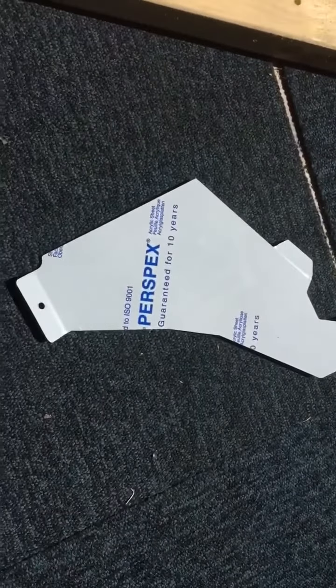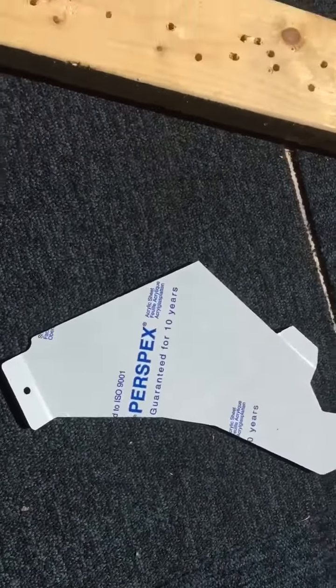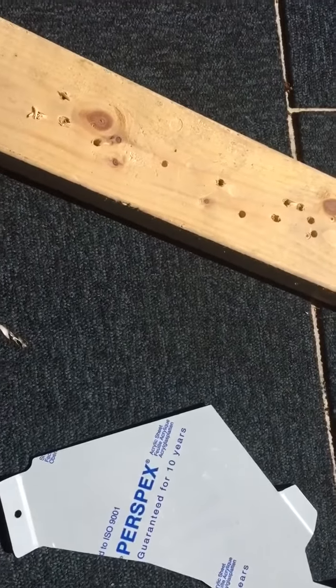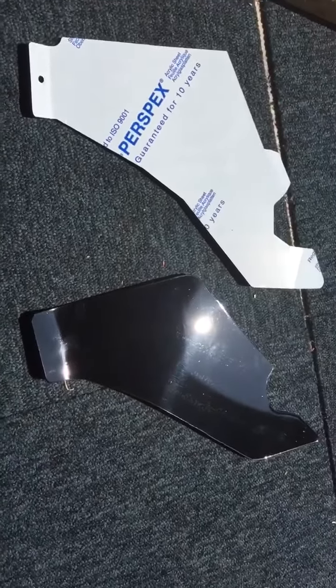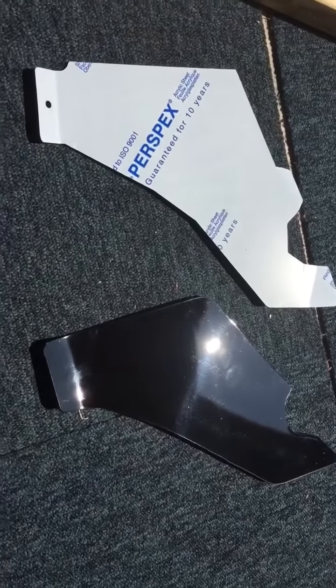I thought I'd do a comparison with the Fomex stuff that's out there. I've got a set of the Fomex ones here. You can see this one here is the Fomex. Let me just peel back the Perspex one and show you what that looks like.